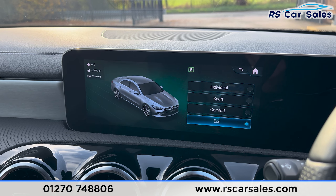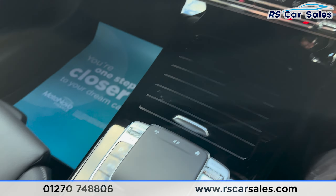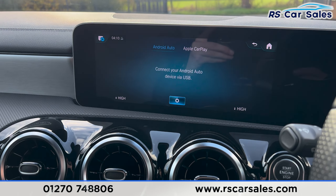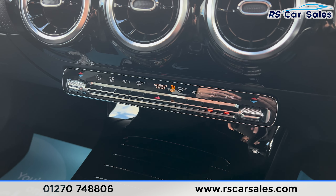We also have the different drive modes which you can quickly switch through using this toggle. Putting the car into reverse, you'll find the reverse camera with the parking sensors on the right. Back into parking, and just down here you'll find the climate control with the ice cold air conditioning.